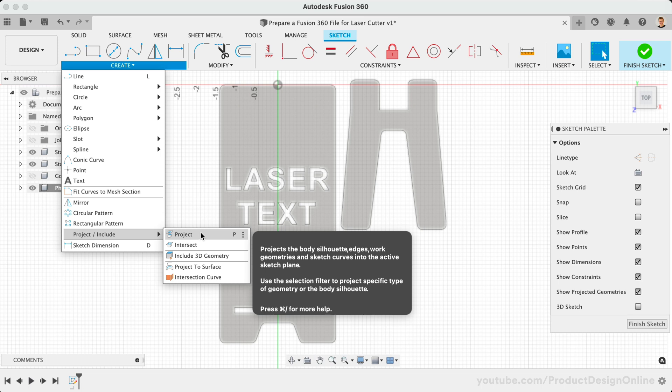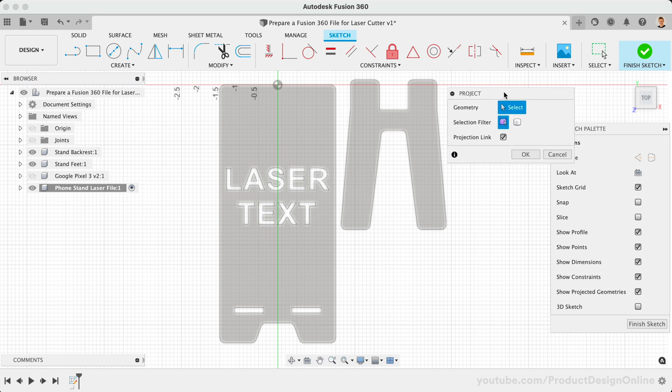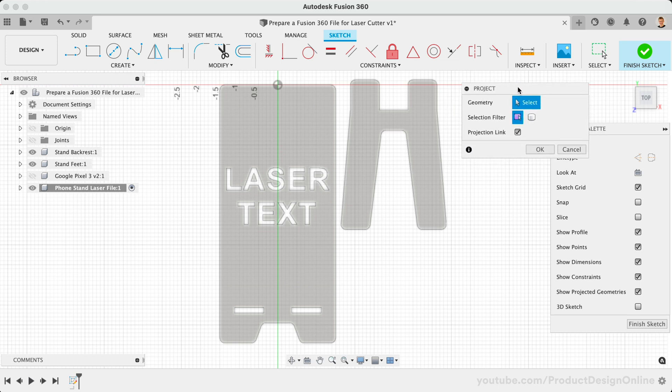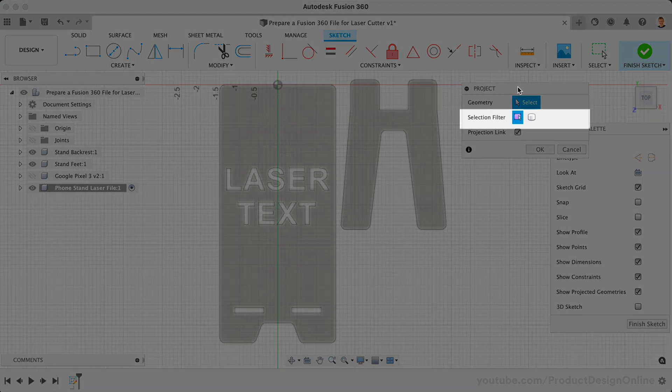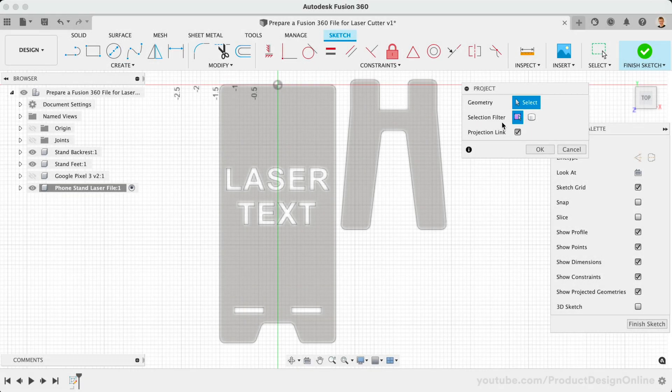The Project command allows us to select bodies, edges, or sketch objects to automatically place or project into the active sketch plane. Before selecting any geometry, notice the selection filters in the Project dialog. By default, we can select any points, edges, or bodies. If we switch this to the Bodies option, we're only able to select three-dimensional bodies. Watch as I hover my mouse over one body — notice the red outline that appears. This signifies the geometry that will be projected into our active sketch plane. Because we're using the Body Selector, the entire edge of the 3D body will be included.